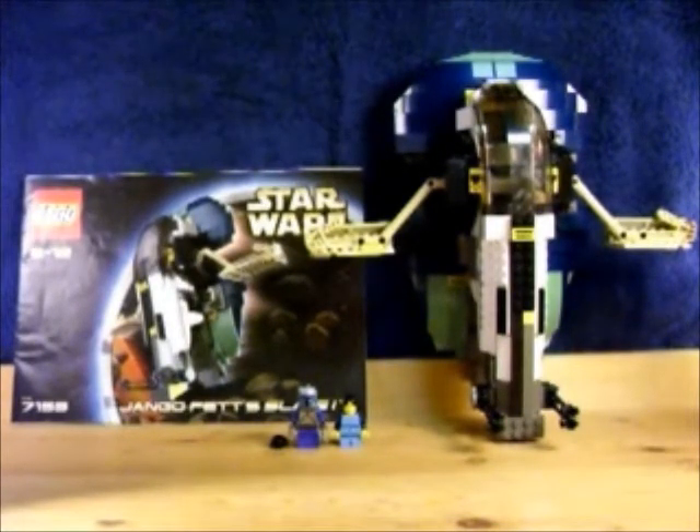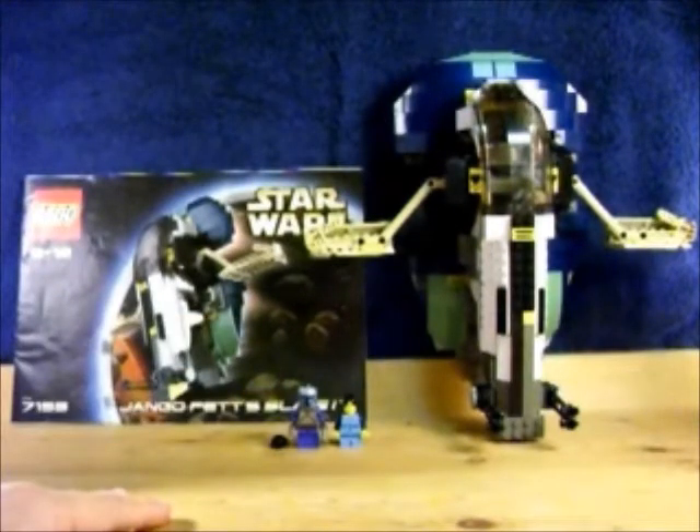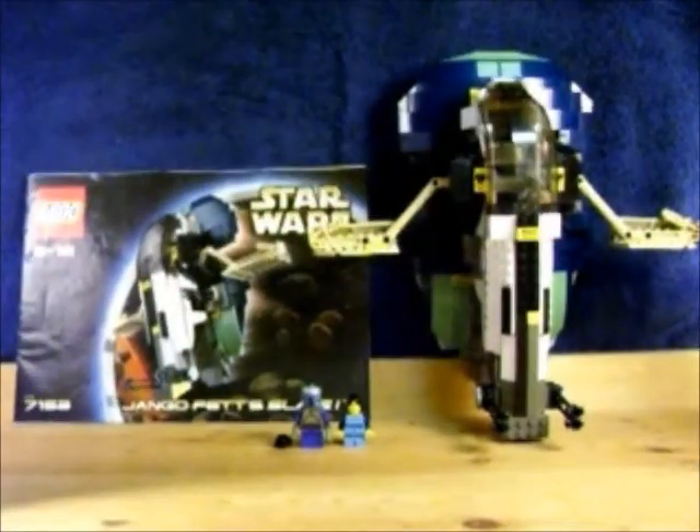I'm going to take down the instructions. I don't have the box, because again, this was back in 2002. I'm going to move stuff so we can get it closer.